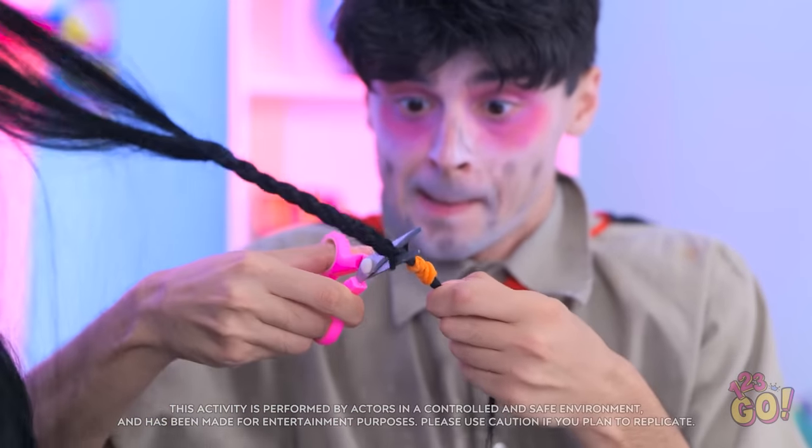Wait a second, I have an idea! I'll snip off some of Meg's hair — she'll never know! Now I can attach it to my brush handle. That looks good. Let's paint!